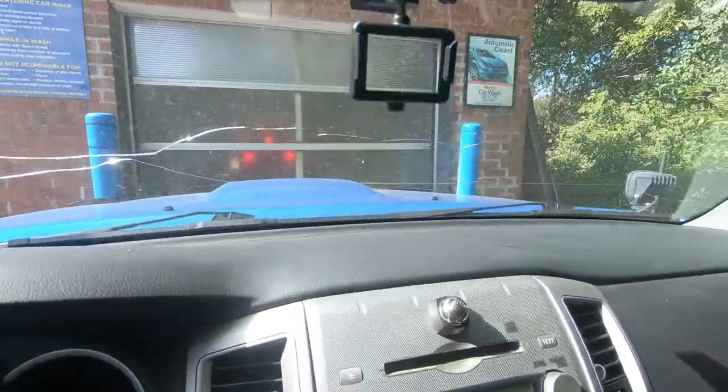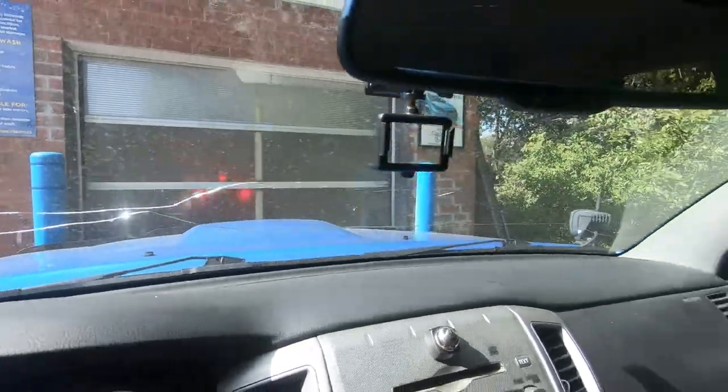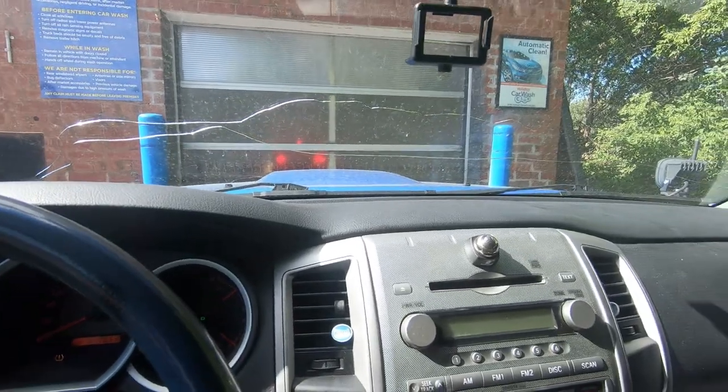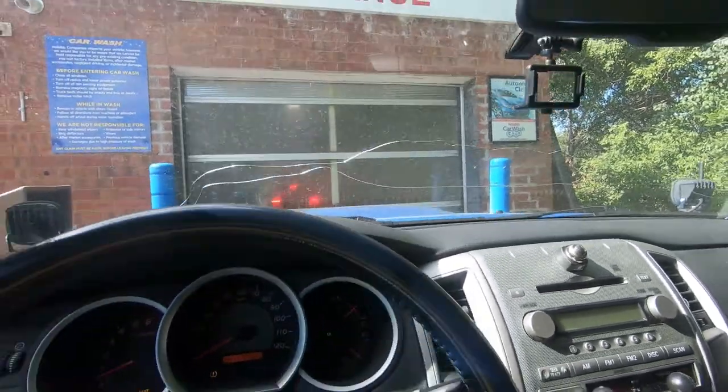As you can see, my truck is kind of dusty. Yeah, kind of dusty. Let's go through a car wash first and then get on with the video.